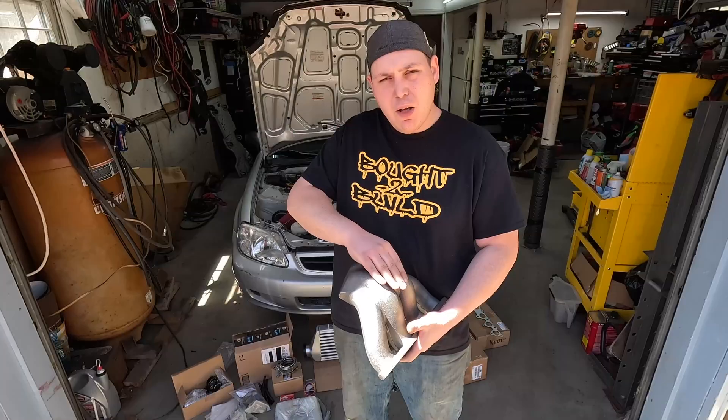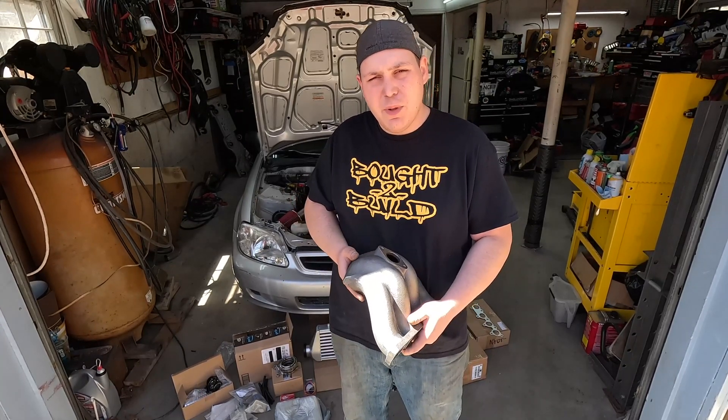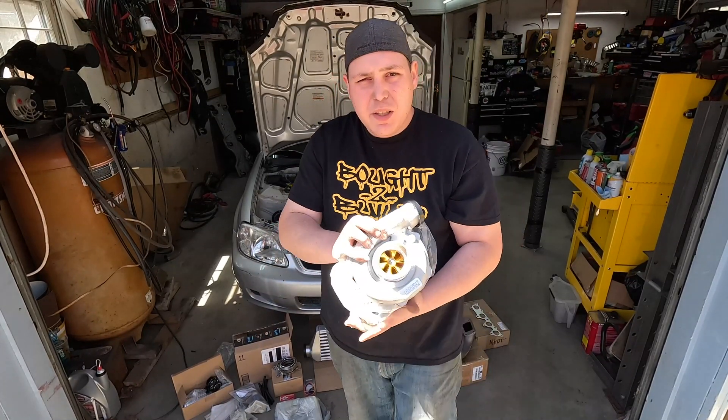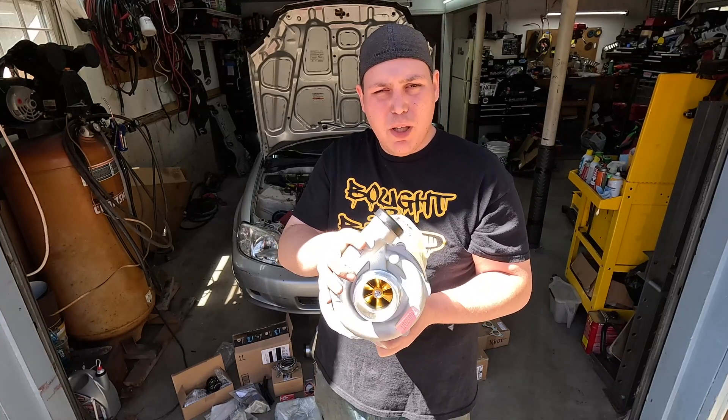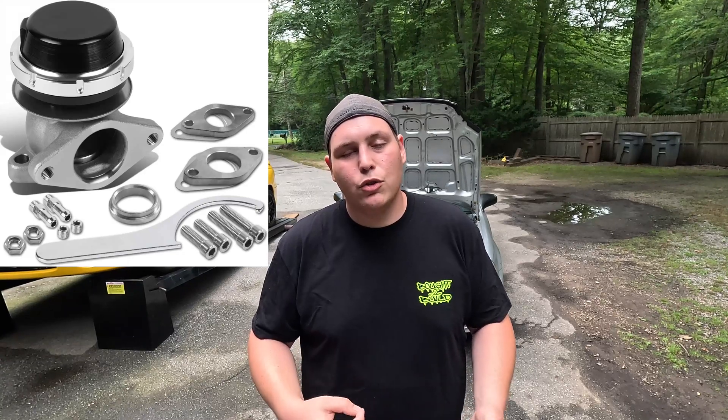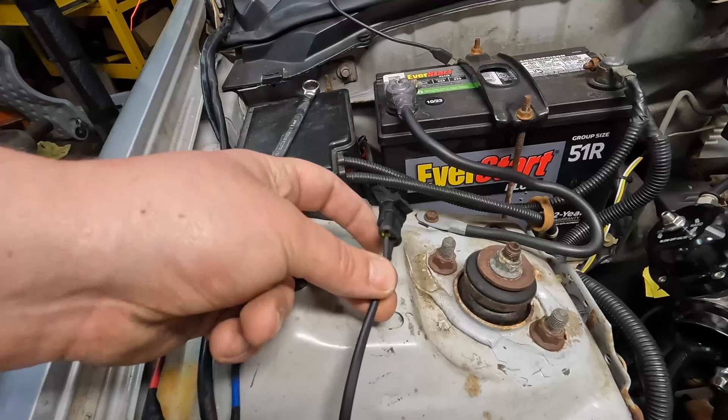Once we were done on the dyno we brought the car home and started collecting parts to put together the cheapest possible turbo kit. To start, we found a cast manifold on Amazon for around $124 that bolts directly to our JDM D15B, matched with our Max Speeding Rods T04E billet wheel turbo. We went with a 0.57 AR housing because this is a little JDM D15B non-VTEC — I wanted to give it every opportunity to spool. We also picked up a DNA Motoring 38mm wastegate for around $60 and a MAC valve from Amazon for around $30 for boost control.